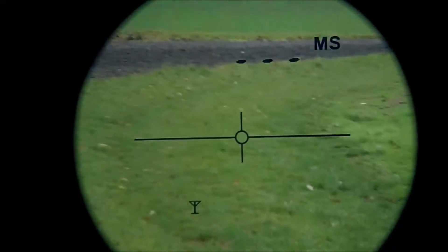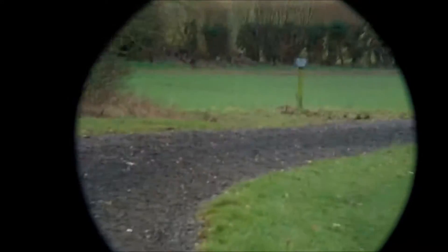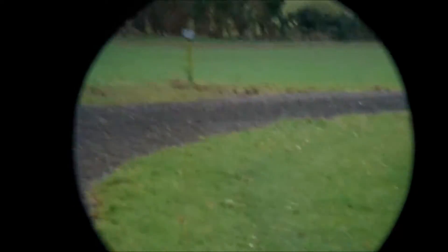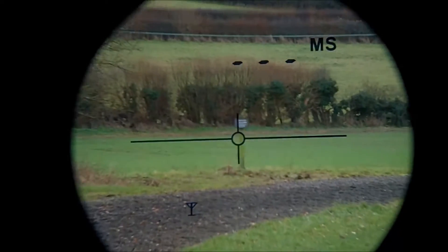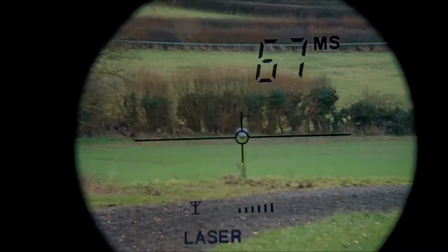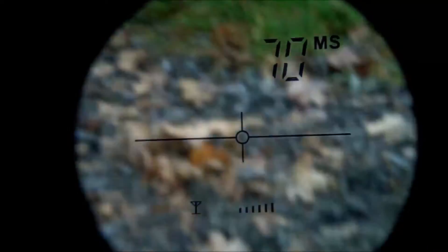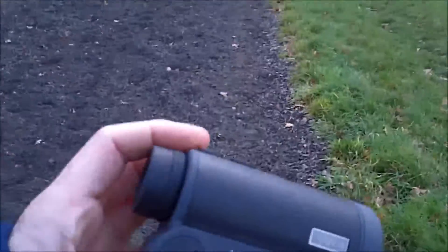We've got the rangefinder on - I'll just show you it working. I'm trying to get it on that sign there. It's 65 metres away, so it's a very lovely unit.